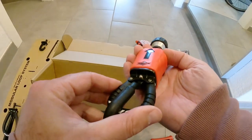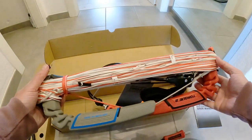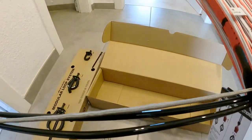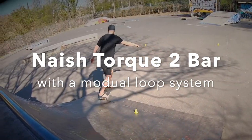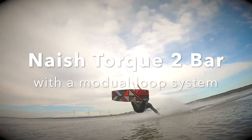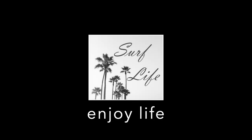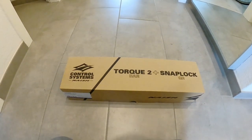Click it in. Slide it in. Put it in like that. Awesome. We have that beautiful bar. We have a new depower line. This is a new Nash Talk 2 bar.